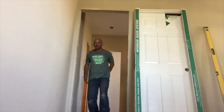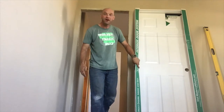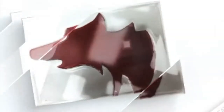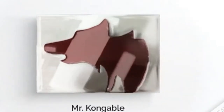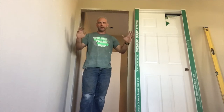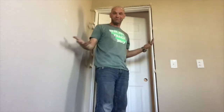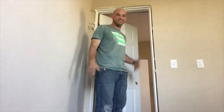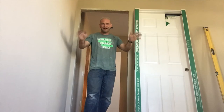Hey folks, thanks for joining me today. We are going to look at how to install a door. So here's the way you install a door real quick — all done, easy as that. Just kidding, that was too easy.